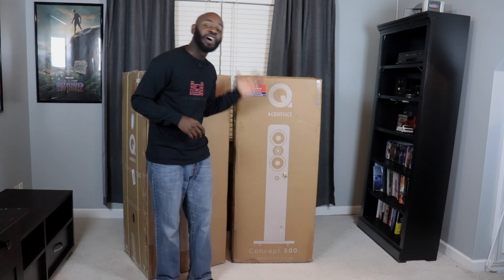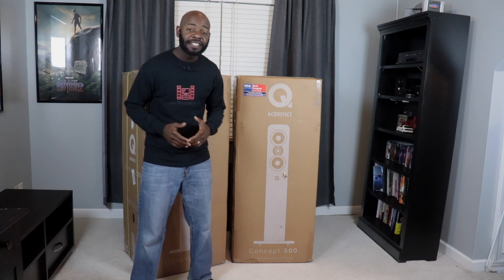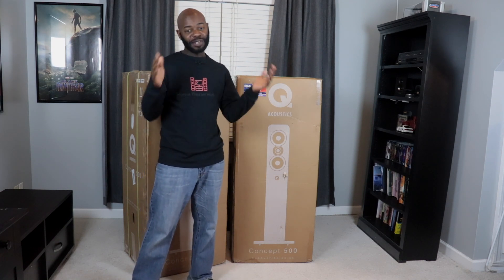What's going on everybody? It's another week of the home theater hobbies, and this week we got something super special for you. We've got the Q Acoustics Concept 500 — their flagship speakers in the house. I'm going to unbox them and give you an overview, so let's get to it.